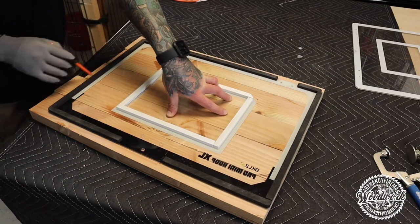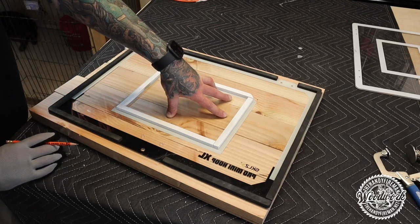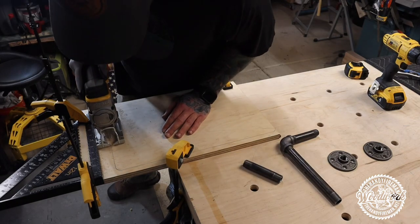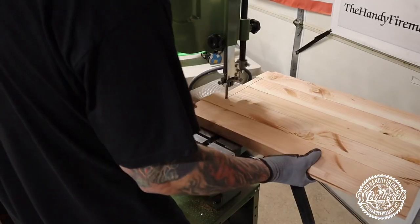Once you have those glued and drilled together, go ahead and set your backboard over the board and trace it out — same thing as before, just a different style. Once your boards are traced out, you can cut them. I'm showing you a couple of different ways to cut them depending on what tools you have at your disposal.